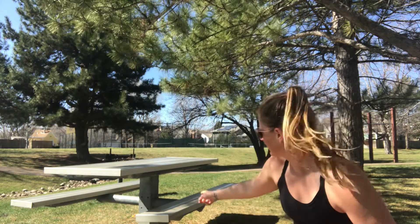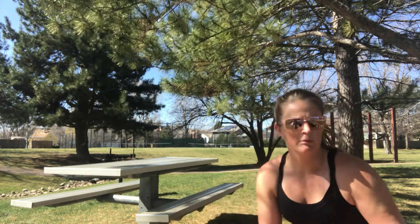Welcome to our outdoor series. We're going to do a park bench again. I've got a picnic table — you could use a park bench, or really anything you can step on and put weight on safely. The taller the better — well, the taller the harder, so maybe not necessarily better.